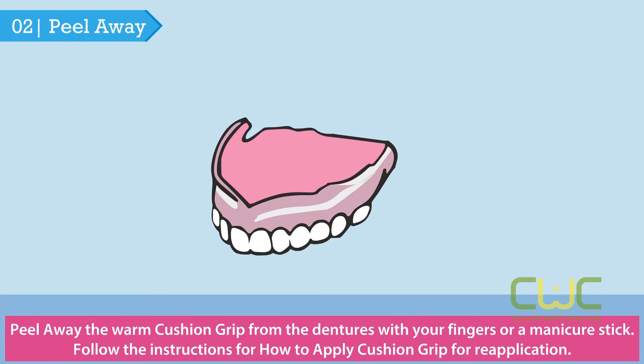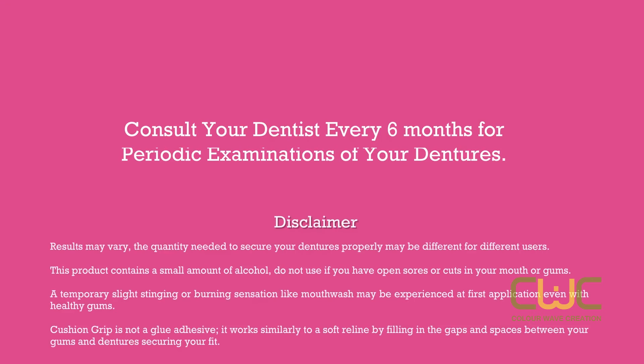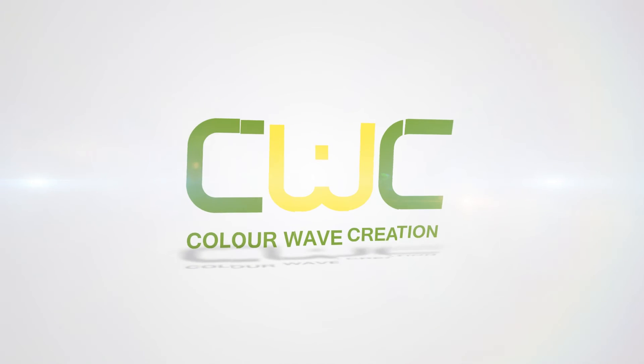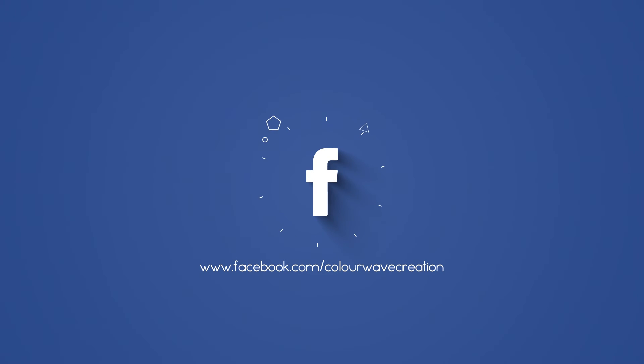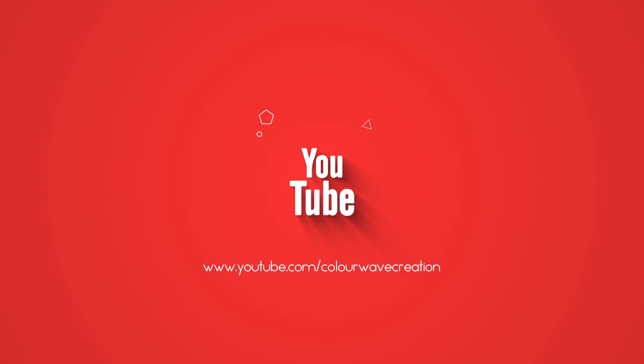Follow the instructions for how to apply Cushion Grip for reapplication. All right, let's take care of it. Bye-bye.